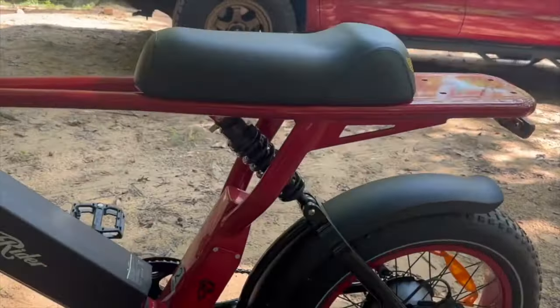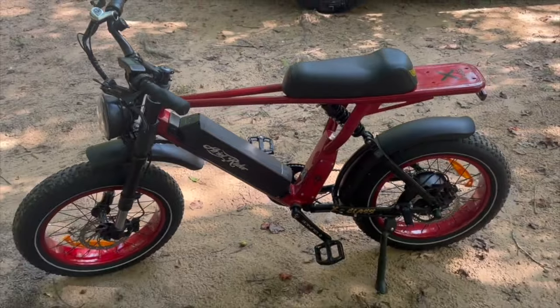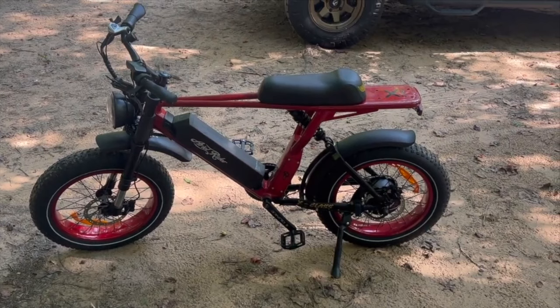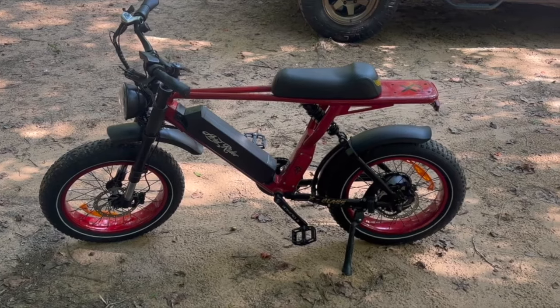It is full suspension so it does have a rear shock right here and a nice front fork. This thing is not light — it's just shy of 90 pounds. However, it will go a long distance on a single charge which is a huge deal. So I can't wait to show y'all what we're going to go look at today, so I'm going to go ahead and get on here and let's get going.